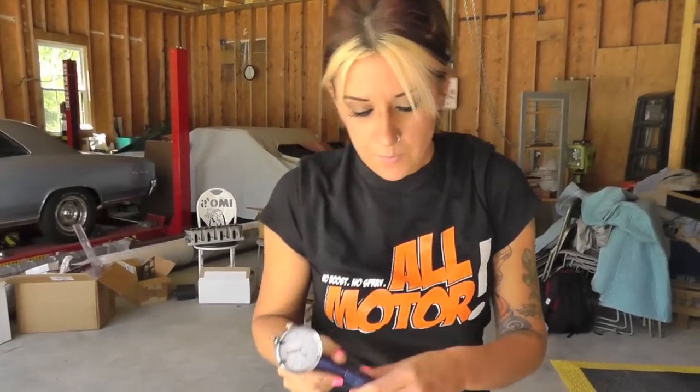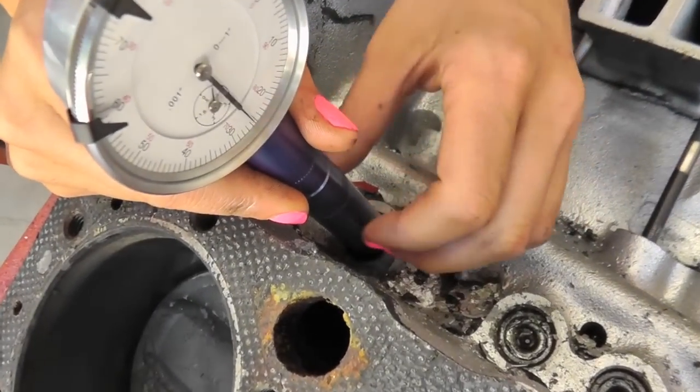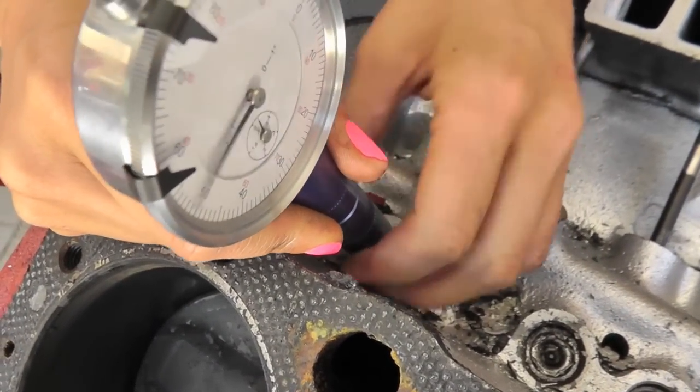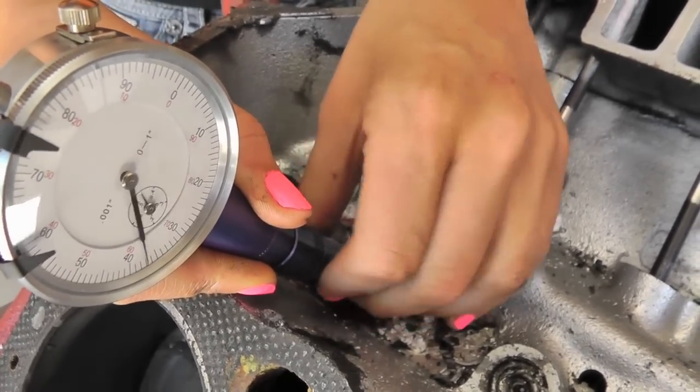First thing you want to do is put your cam checker tool into the lifter bore so the cuff fits in there, and then expand the cuff to fit the lifter bore until it fits nice and snug.